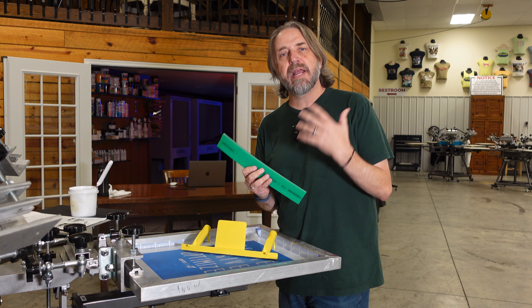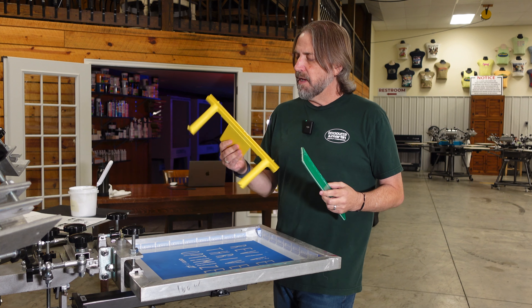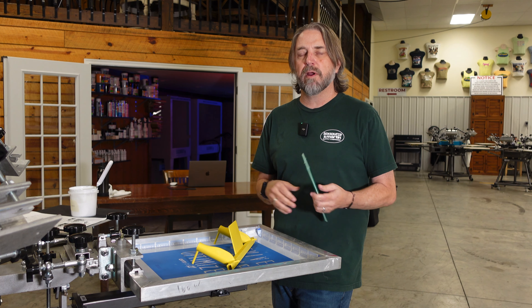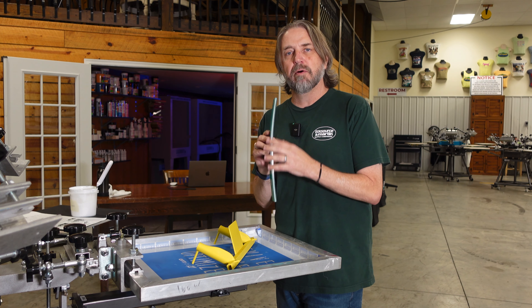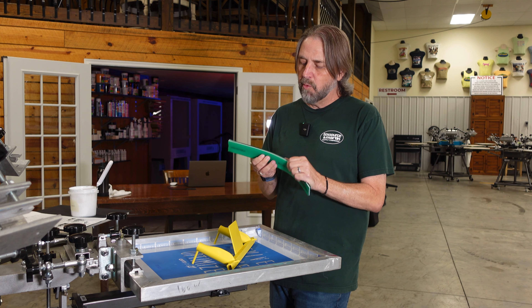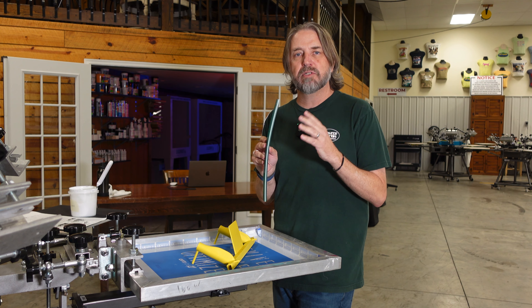If you put a standard 70 durometer into your easy grip squeegee, the leverage that you get using this thing can really bend the blade where you're printing with almost the front side of the squeegee. The 90 in the middle sandwiched between the 70 gives it a little more rigidity so that you're actually printing with the edge of the squeegee.